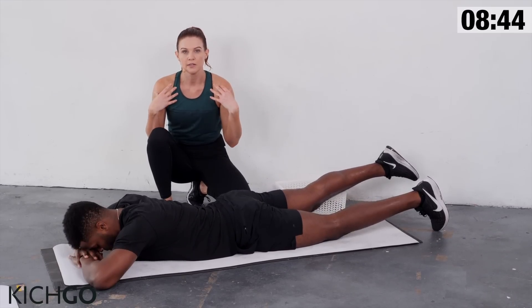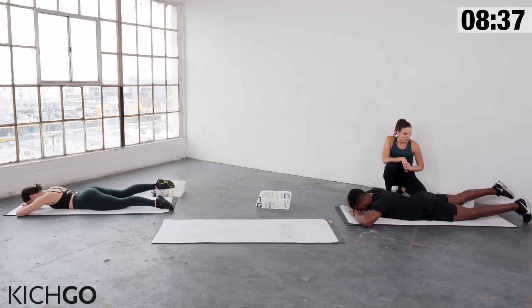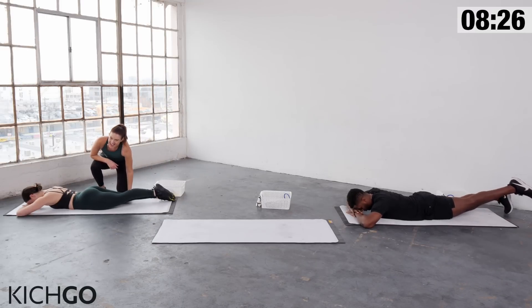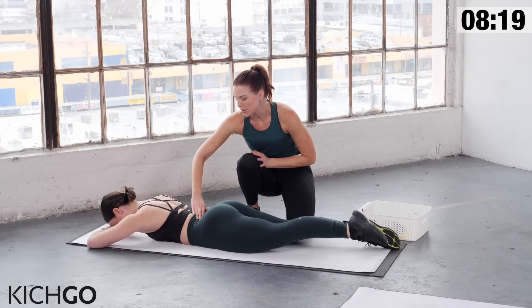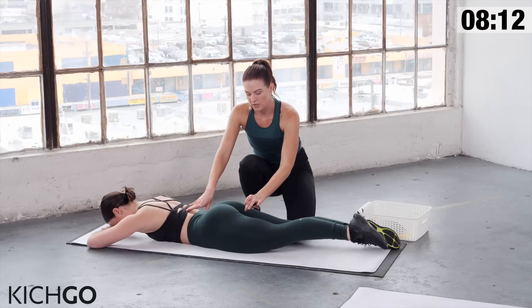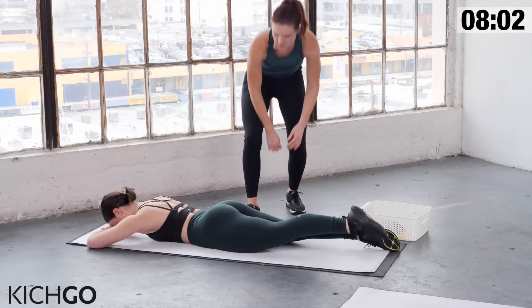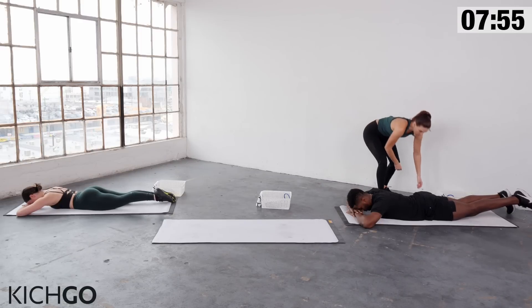Relax your neck, abs pulled in tight. Last five seconds, then switch to the other side. Notice G is going a little faster than Richie — that's okay, as long as you're feeling it and have stability. I'm going to ask G to wrap her tailbone under just a little more to focus on lengthening her lower back and isolating that hamstring and glute. You have ten seconds, then we're going to switch back. Give me one more and relax.